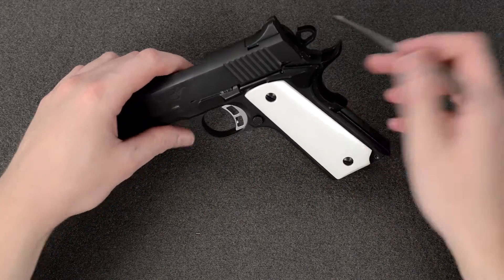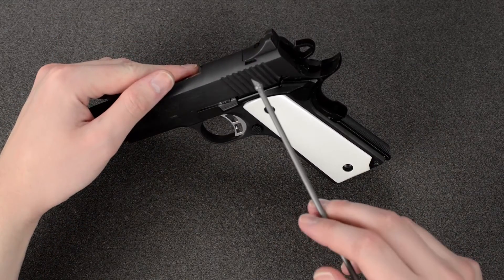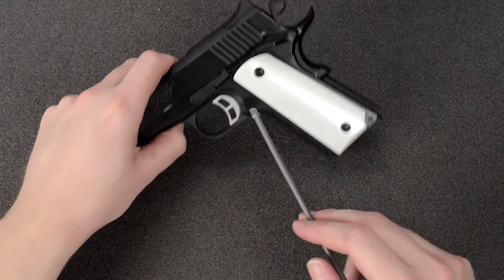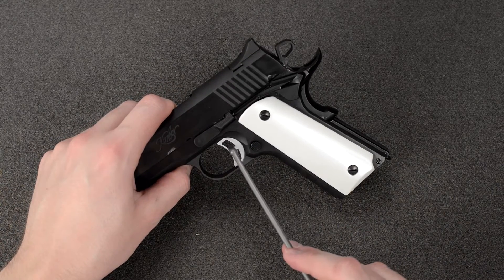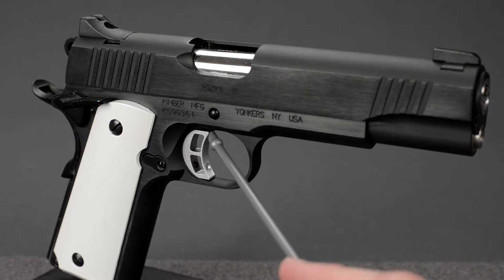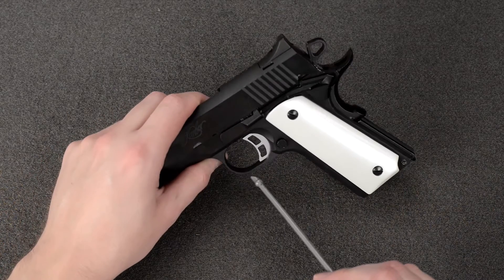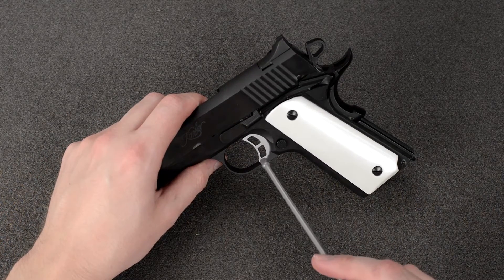The trigger on this one is the wrong style. The real Kimber has the three-hole trigger. Nova also makes a replacement part which you can get that's the correct style.